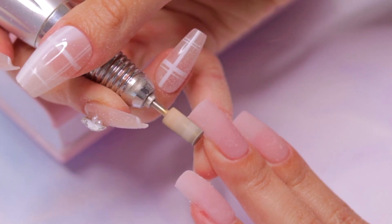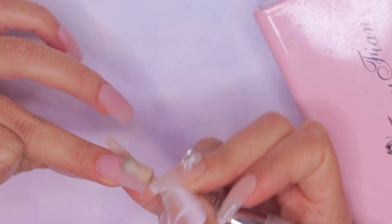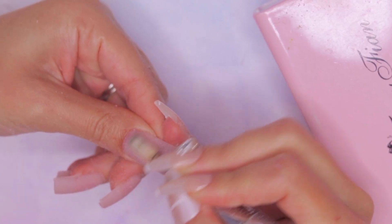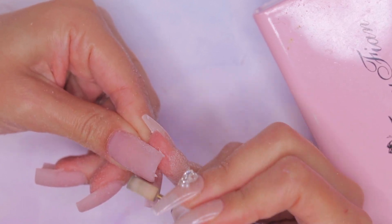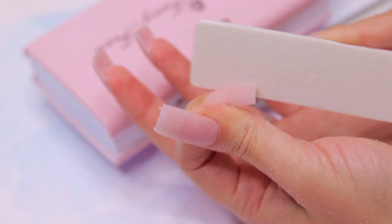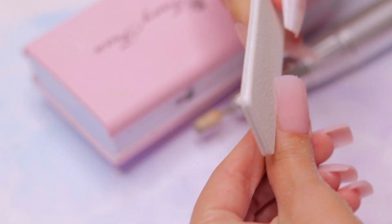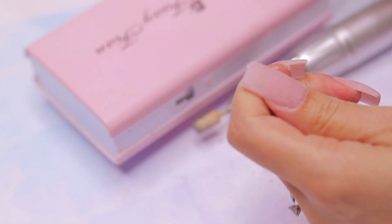It's time to enhance the appearance of your nails by using an e-file and a hand file. Removing excess acrylic ensures that your nails look clean, neat, and well-defined, creating a smooth and even surface for a polished and professional finish. Additionally, this process promotes better adhesion, reducing the likelihood of lifting, which can lead to nail damage or breakage. It's also an effective way to control the length of your nails, offering more precision than cutting with a nail clipper, as it helps get rid of rough edges that snag on your hair, fabrics, or any other surfaces.